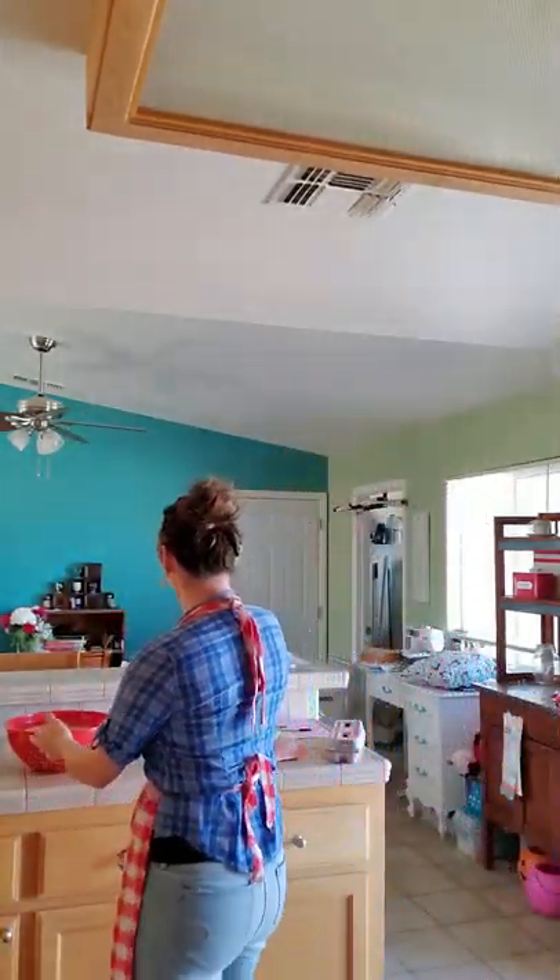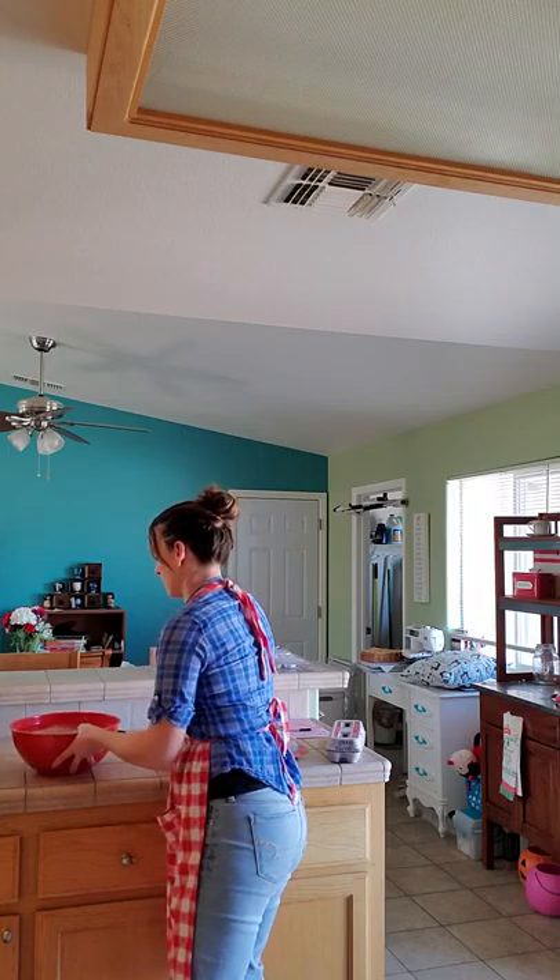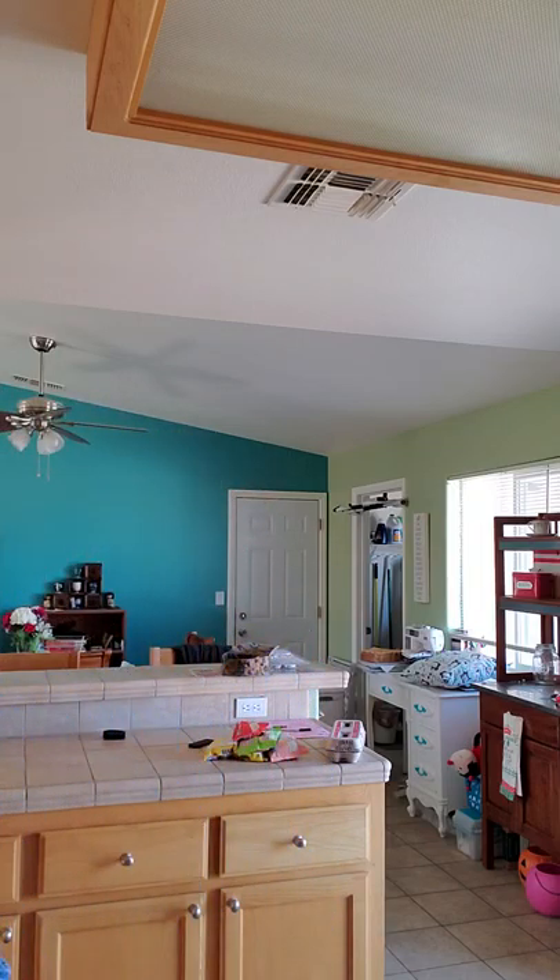I'm going to get my noodles. I have a large bowl here. I use Dynasty rice sticks - there's a different brand I usually get but my grocery store was out, so this is the same thing. I just open the package and put the noodles in a bowl of cold water and let them soak. I did that first as I was starting my prep.